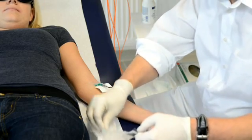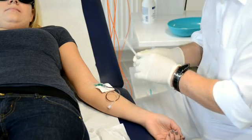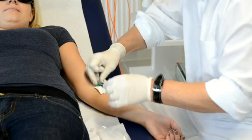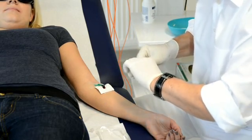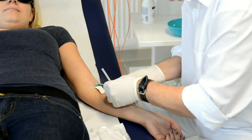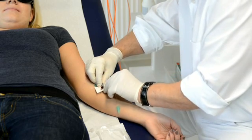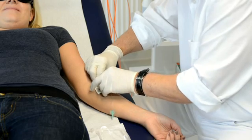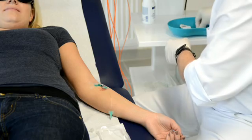I now open the sterile catheter. You can see that the end of the catheter is still protected with a sterile tube. I disconnect the tube and I see that blood is coming out of the cannula. Now I insert the sterile end of the catheter and fix it with a special plastic screw. Now I have a closed system and no blood can run out anymore.